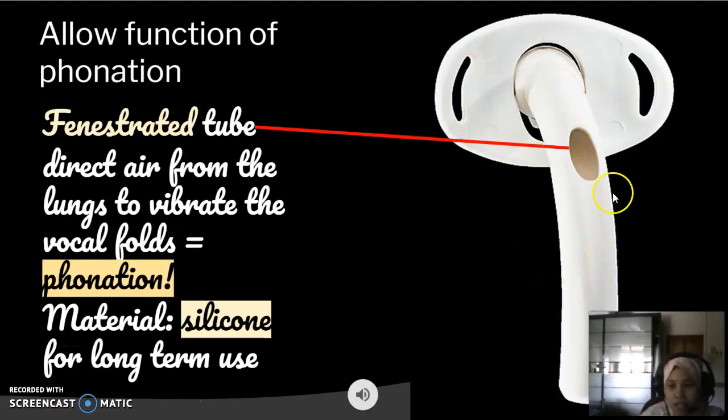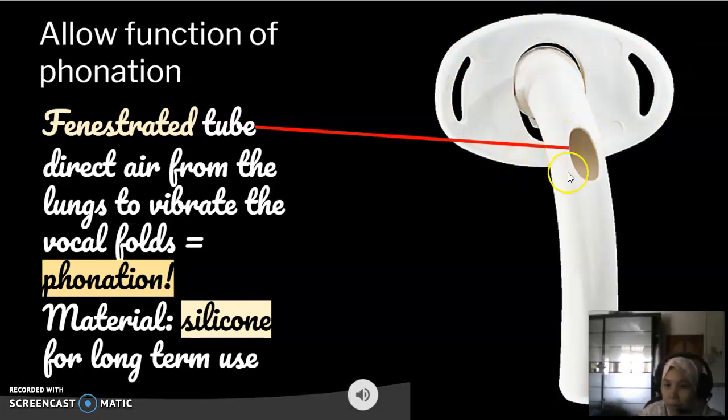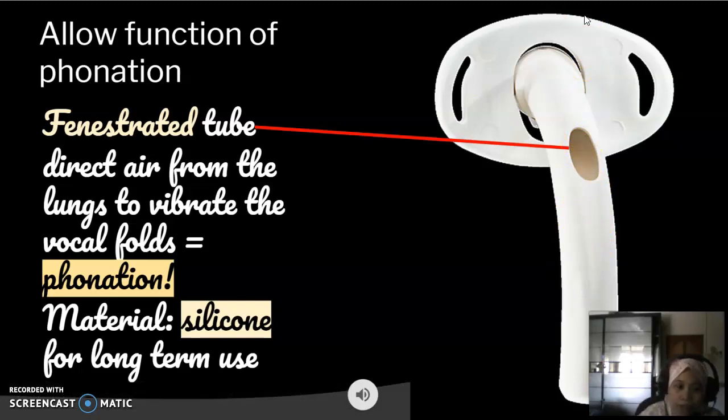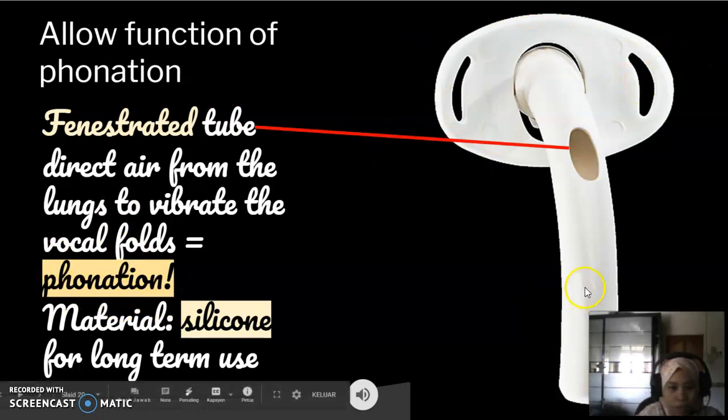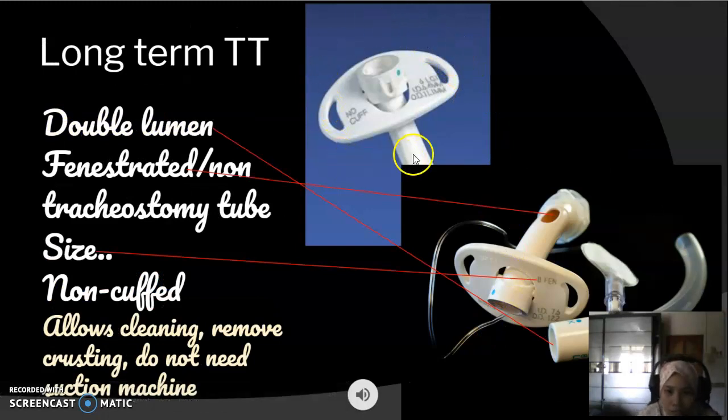This is another type of tracheostomy tube that has an opening between the horizontal limb and the vertical limb. This opening is called the fenestra, and it is present in patients with long-term tracheostomy. This long-term tracheostomy tube allows the very important physiological function of phonation. The presence of the fenestra allows air from the lungs to be channeled through the fenestra to the subglottis in order to vibrate the vocal folds, enabling the patient to phonate. This tube is made of silicone and is suitable for long-term use.